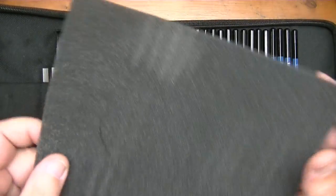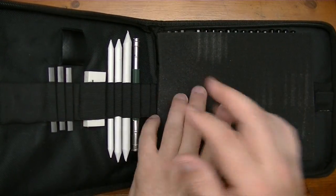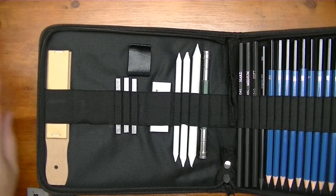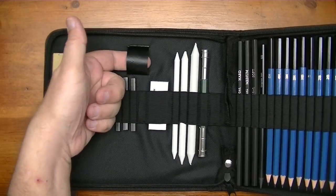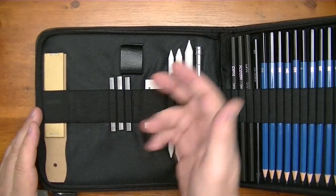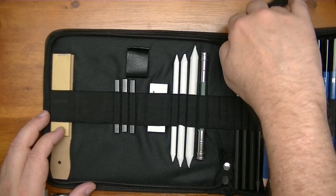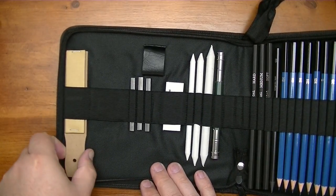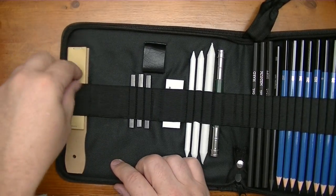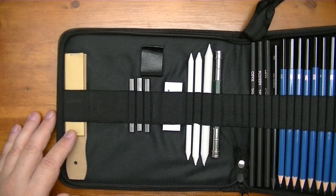Get this foam thing out of the way — you probably don't want to get rid of it; it would be a nice thing to put back here to protect the set. Now over here on the left-hand side, looks like you have a holder here that you can put something in. I don't see anything in here that would necessarily fit in there. And here you have a sandpaper board block, which I happen to use all the time for giving my charcoal pencils a nice little point.